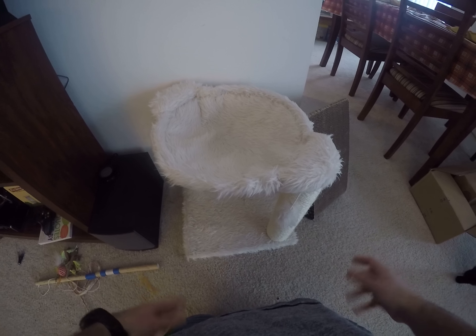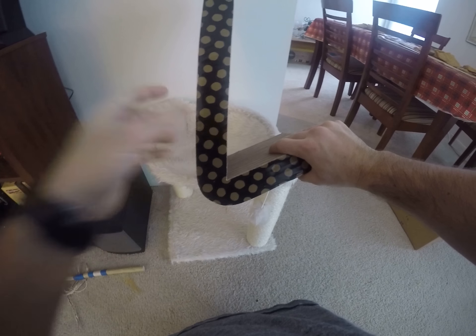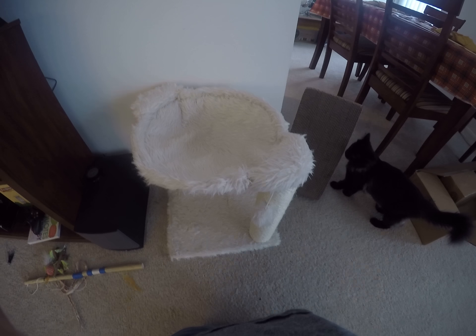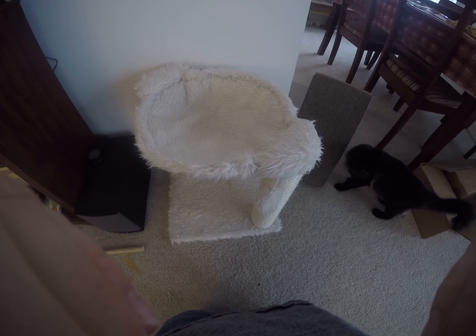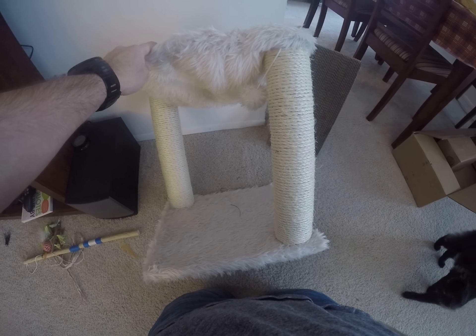I bought it on Amazon for a little over $20, so not very expensive. The reason why I bought it is because I bought a few of these scratching posts at Walmart or PetSmart and my cat just didn't seem to care about those, so we're trying to get something for him to scratch on.